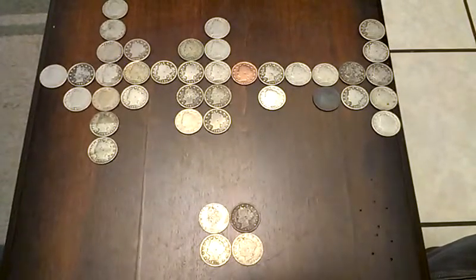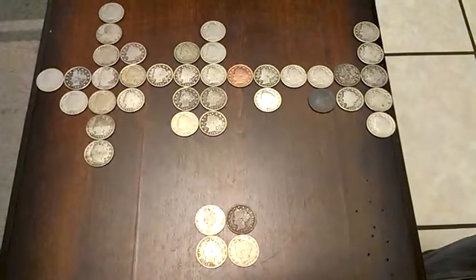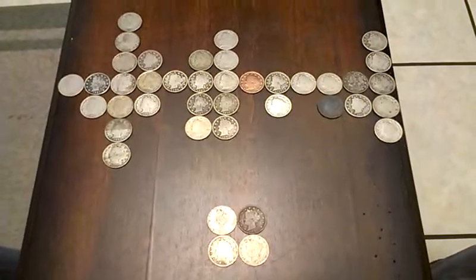Hello YouTube and fellow CoinStackers. I picked up a roll of Liberty Nickels, and I'd like to dig in and see what we found.